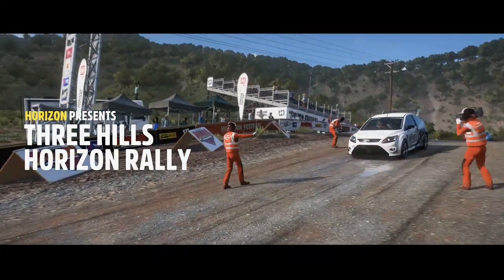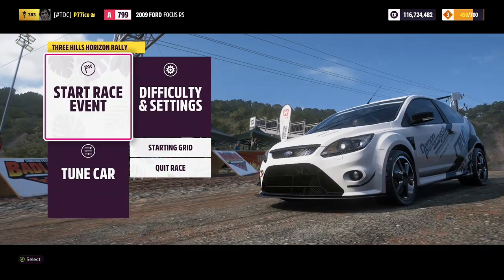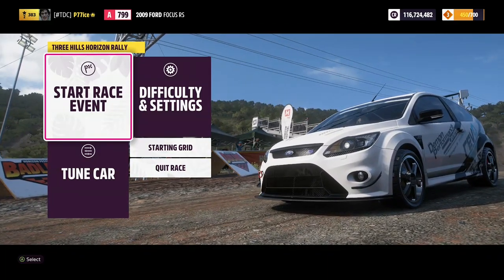This one starts technical, cuts through some nasty off-camber turns and crests, and finishes with hairpins. Just hold your nerve.